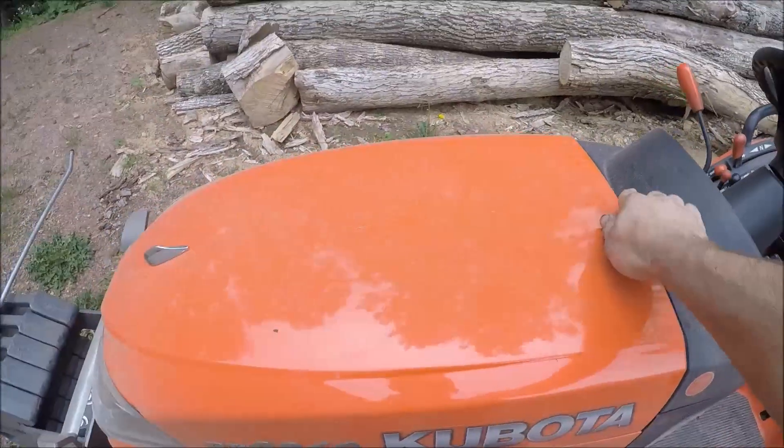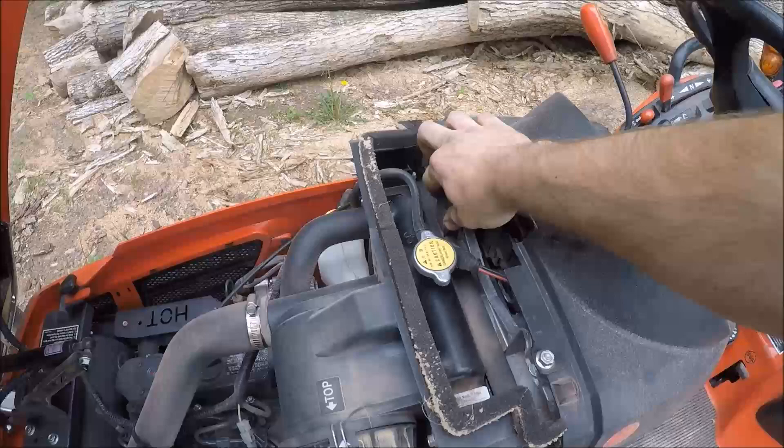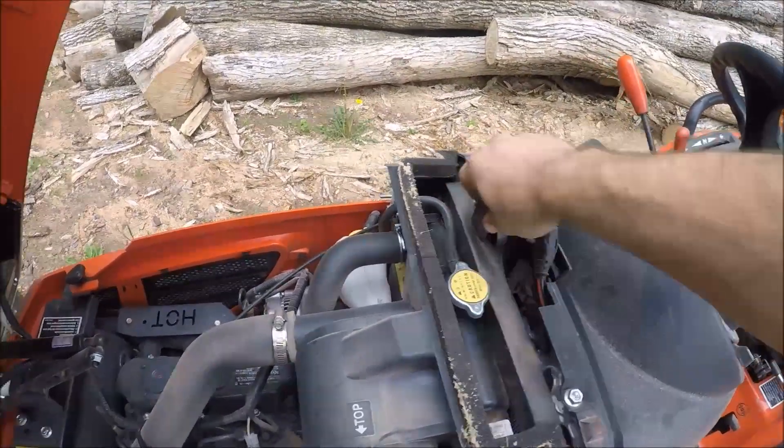After every mowing, I like to blow the engine off. Most importantly, you need to remove your radiator screen and blow it out.